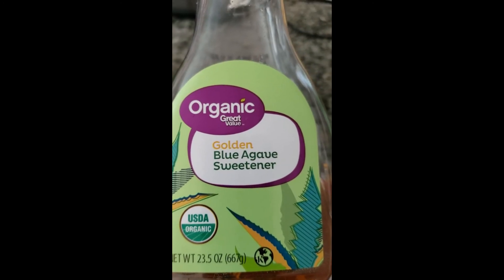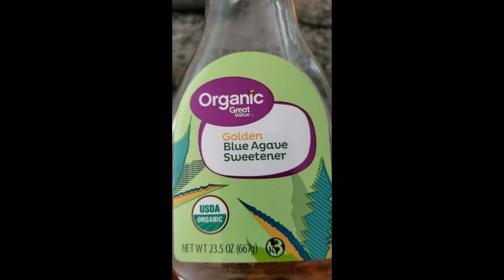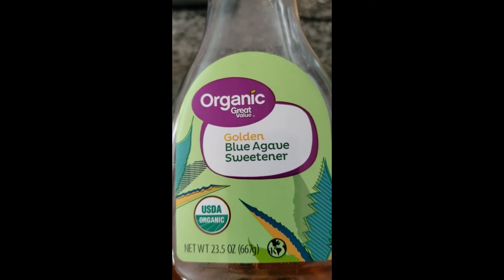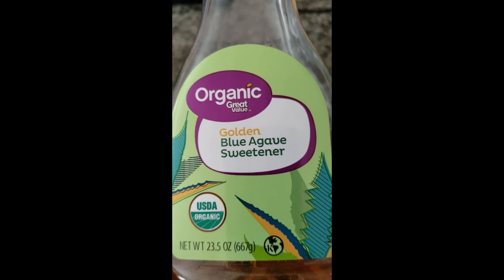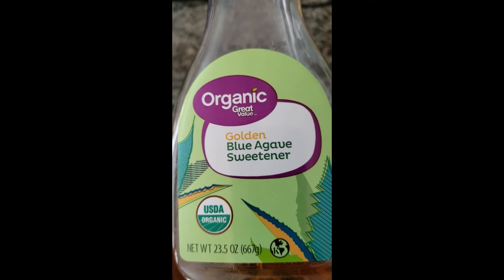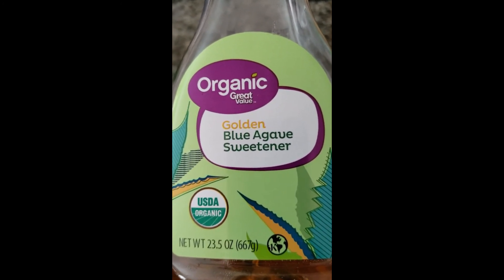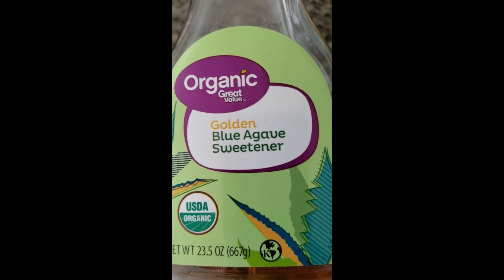For those who need something sweet with breakfast, my daughter likes to squirt a little agave on top — that's another option. You can also add mushrooms, or really whatever you normally add to an omelet. That's what you'd add to the mixture. I hope you enjoy — there you have it!